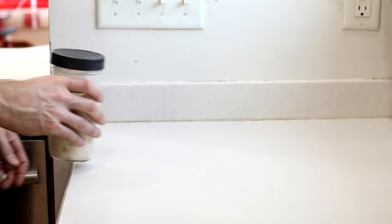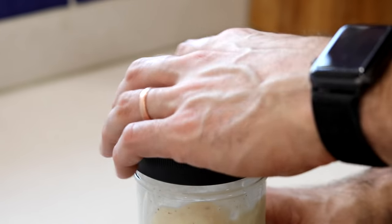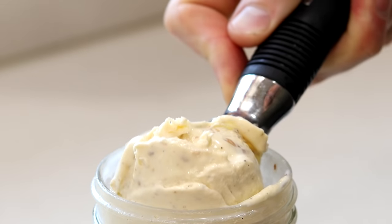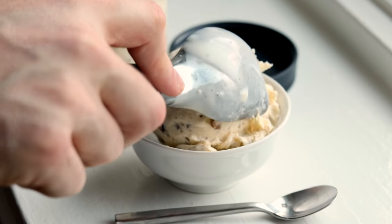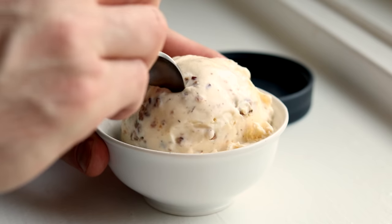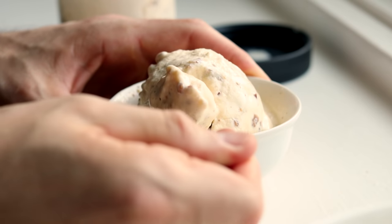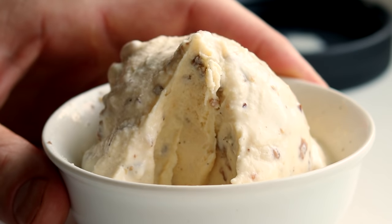After that time has passed, unscrew the lid of the mason jar, get your ice cream scoop out, and dig in. Check out how creamy this keto ice cream turns out — if this isn't the best butter pecan keto ice cream recipe, I don't know what is. As always, check out the video description below for more info on today's recipe. I hope you enjoy it. Chef's kiss — I'll see you in the next one.